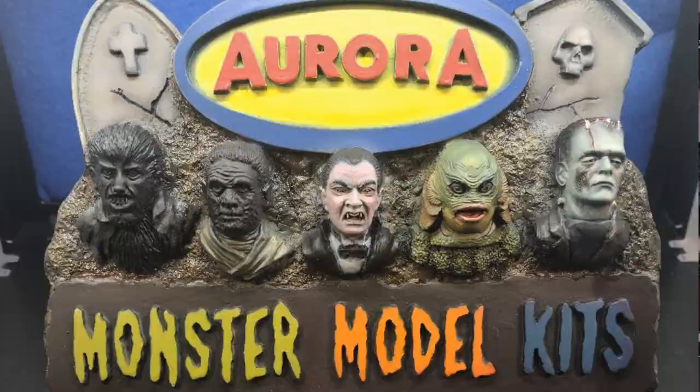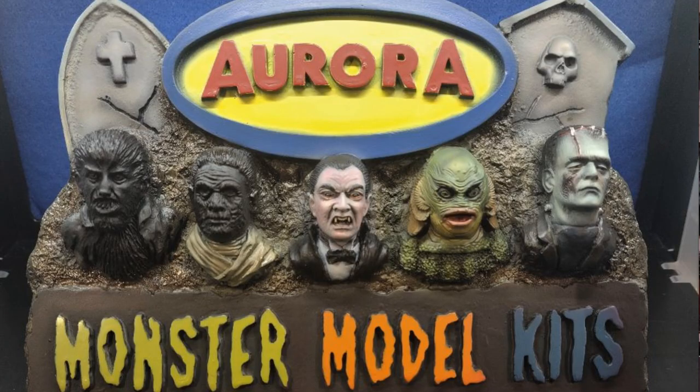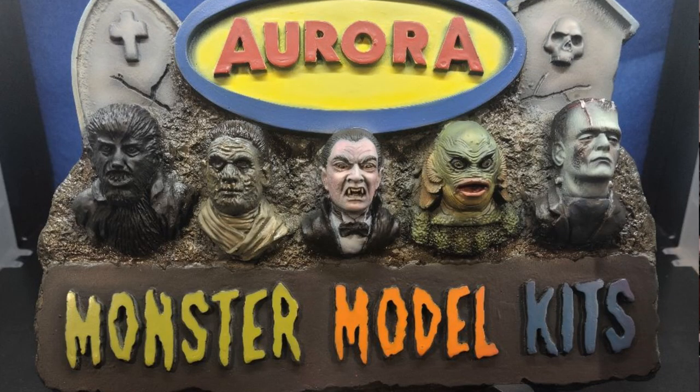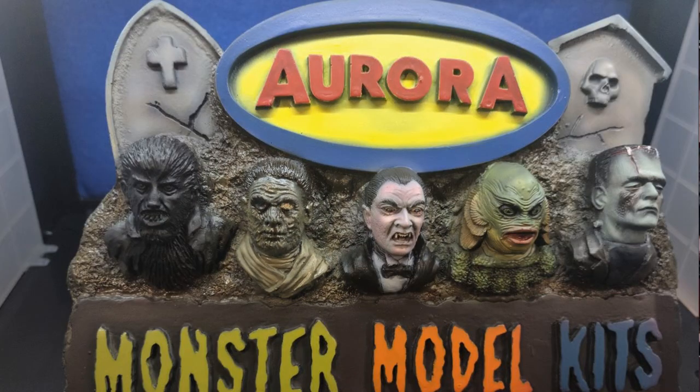On to the Mummy — the clothes were base coated with Freak Flex Rotten Tooth Tan, then I dirtied up the bandages with transparent Raw Umber. I came back in and highlighted the bandages with Freak Flex Bleach Bone Tan. For the face area I brought out Freak Flex Cursed Earth and sprayed that on the face to give it a dirty, bandaged, old look. Then I shaded with Createx Garabus Transparent Rich Brown and Transparent Burnt Sienna around the eyes and cheekbones.